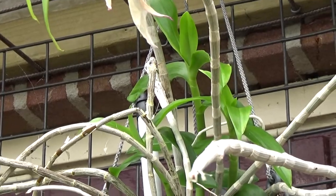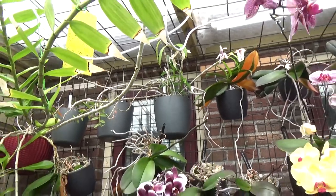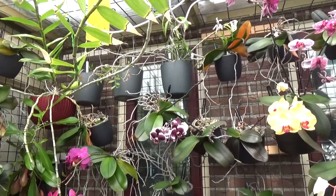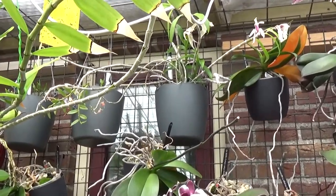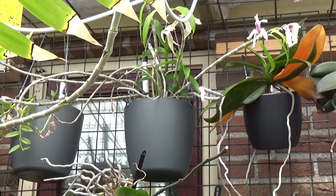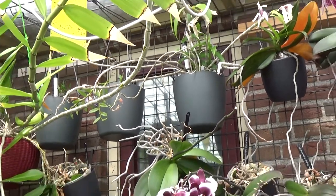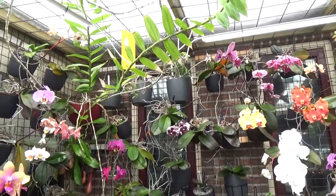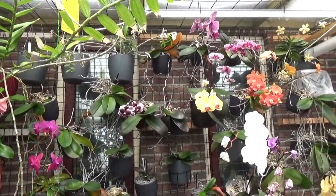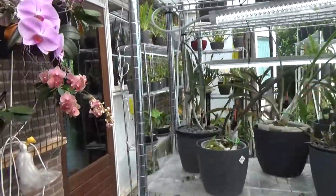You can see there in the back we have three new growths — those were there already but they were much smaller, so they're really taking off. It's a very healthy plant to begin with, and it helps because I like to transfer my orchids into self-watering as soon as possible. This one didn't take much time to start growing and putting on new roots inside of the new setup. I have it in my greenhouse.